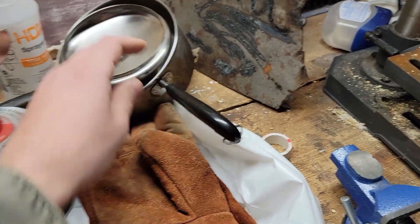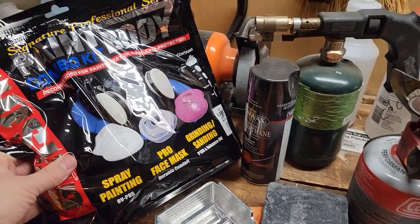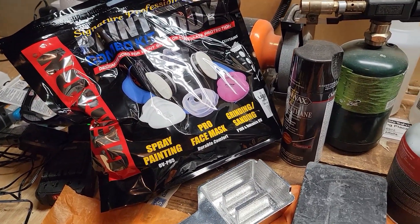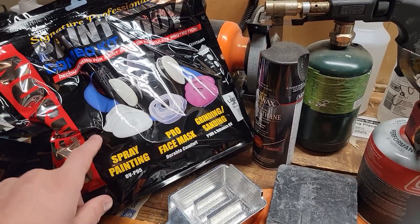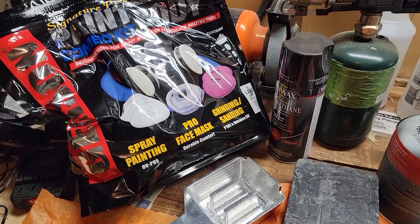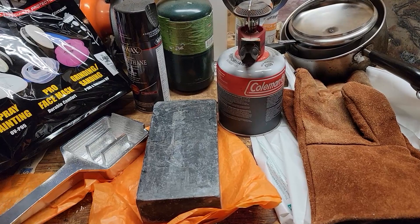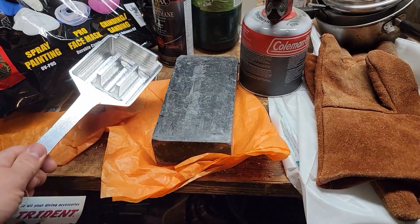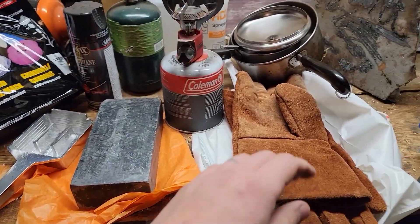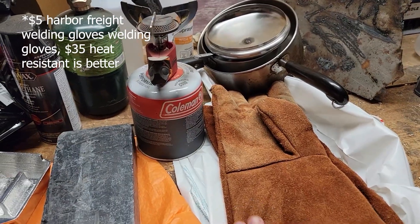You also need a spoon to remove the impurities. For lead smelting, you want to have a P100 or N100 respirator — I've been needing to get one of these for sanding as well, it's good for paint and pesticides, 36 bucks at Harbor Freight. This mold was 40 bucks plus shipping from Walmart. The lead I paid a dollar a pound for on Facebook Marketplace. Got some gloves for handling the hot stuff.